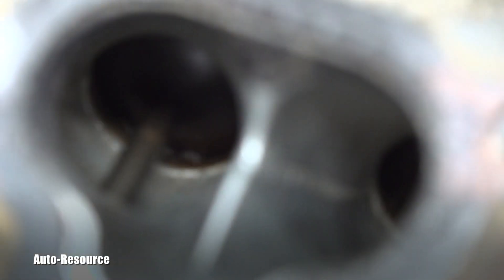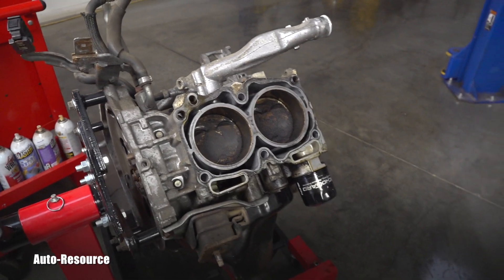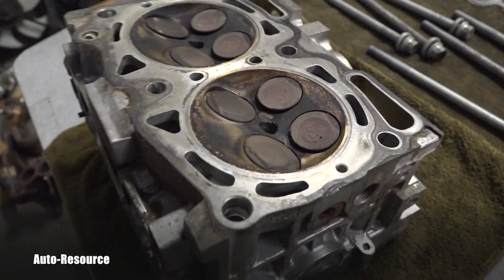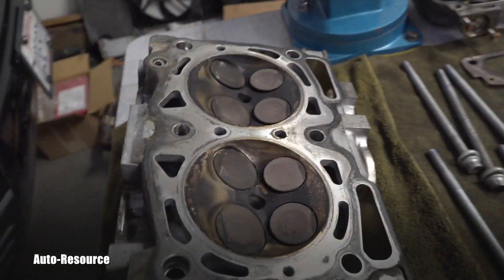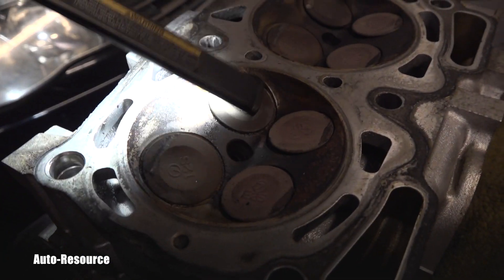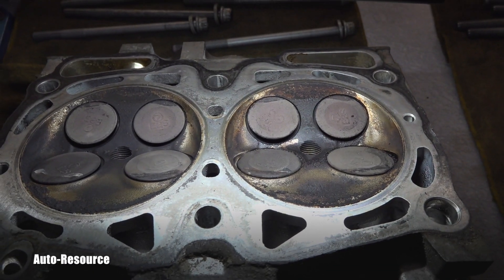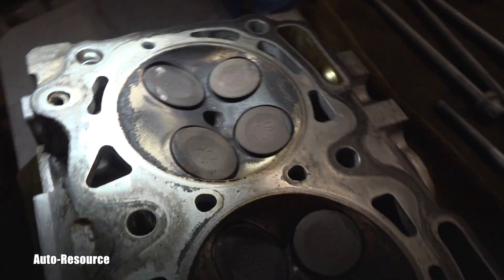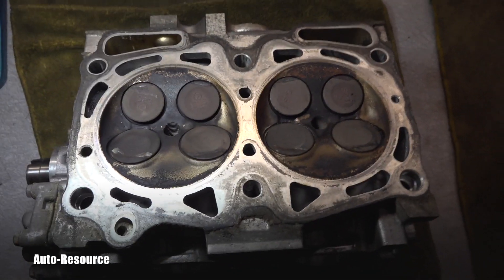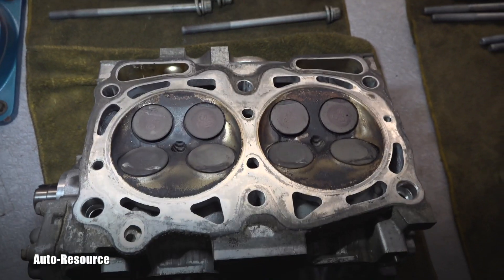That was the next step, and this is what I discovered after removing both heads. The driver's side is this one, and if you look at the details, it seems like every single valve on it is bent. This one, you might think maybe it's not — but definitely every single small one, which means the exhaust. And look, this is intake and it's really bent. I'm trying to show the angle — this definitely got hit when the timing belt broke. This is definitely ready for the machine shop.